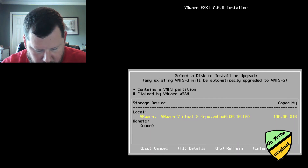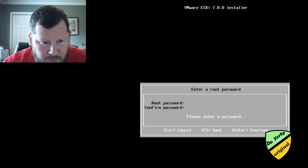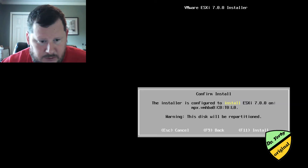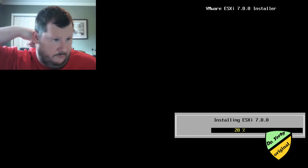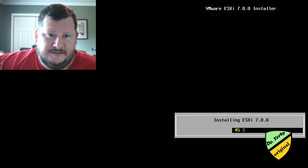Now we'll find out if our hardware is compatible. We'll install on the VM drive we created, press Enter, select U.S. keyboard, set a password, and press F11 to install. So far so good — it looks like it is working, even though VMware Workstation Pro 15.6 didn't list compatibility with ESXi 7.